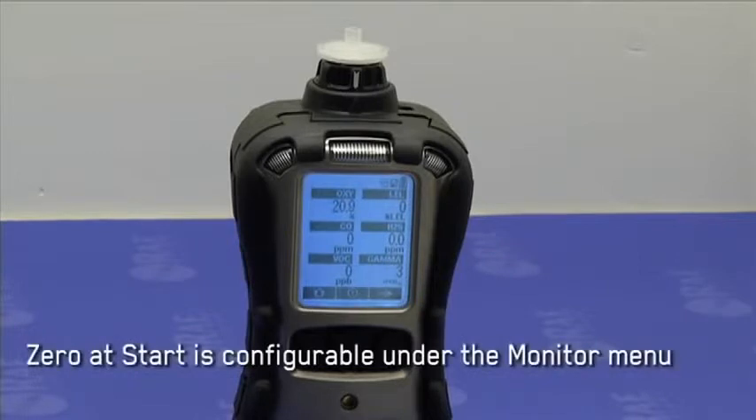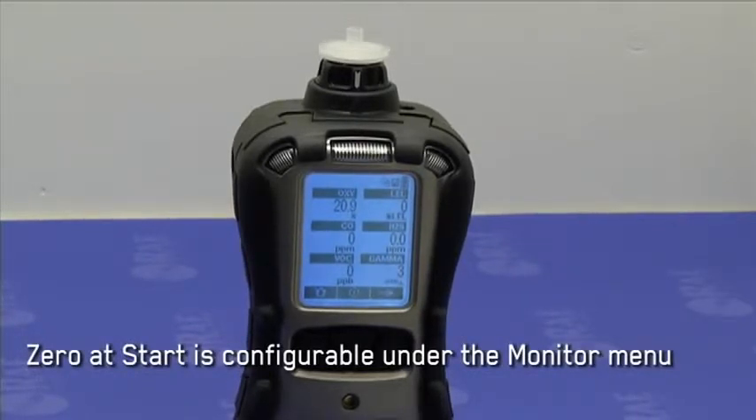This option is called zero at start, and it's configurable under the monitor menu of the programming mode.